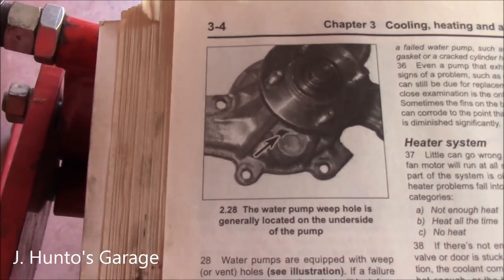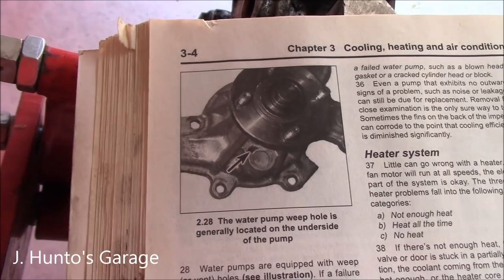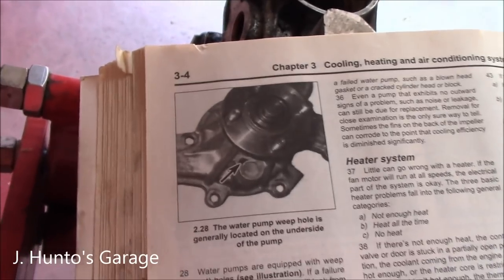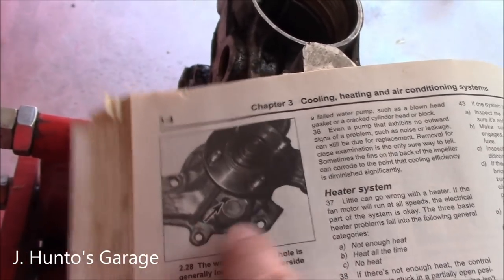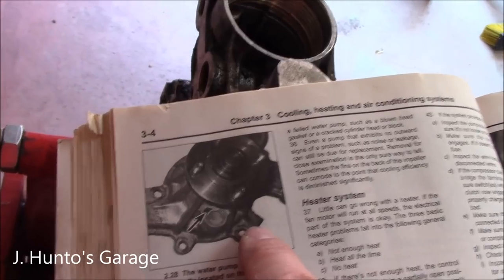If you've got a Haynes manual on your HHR, your Cobalt, or whatever, for your 2.2 or 2.4 liter Ecotech, just know that the water pump does not look like this. This is a conventional style that's on the outside front of the engine.